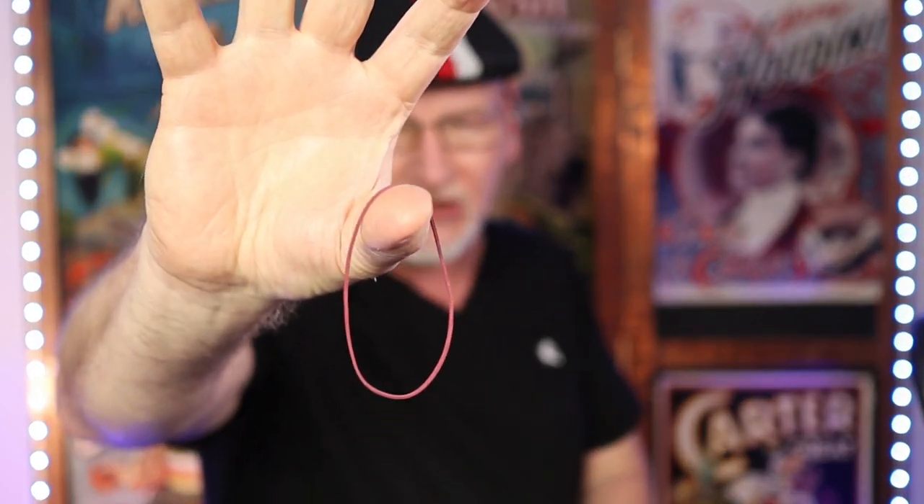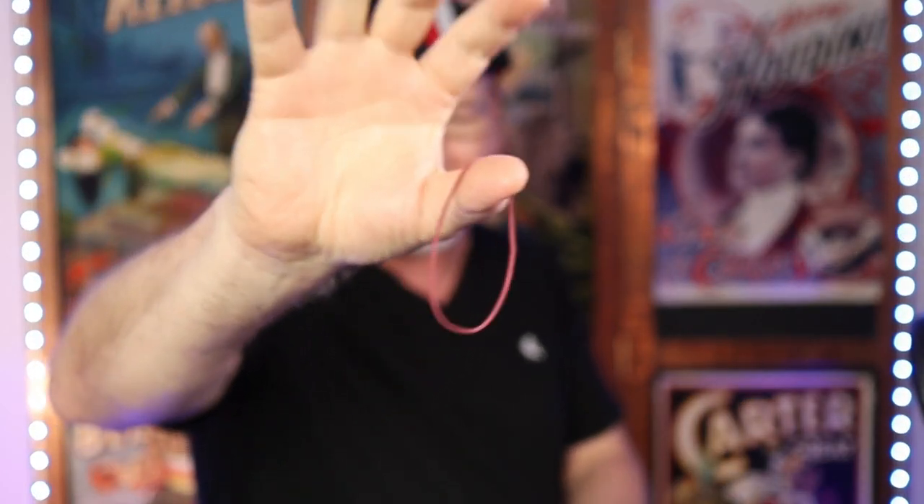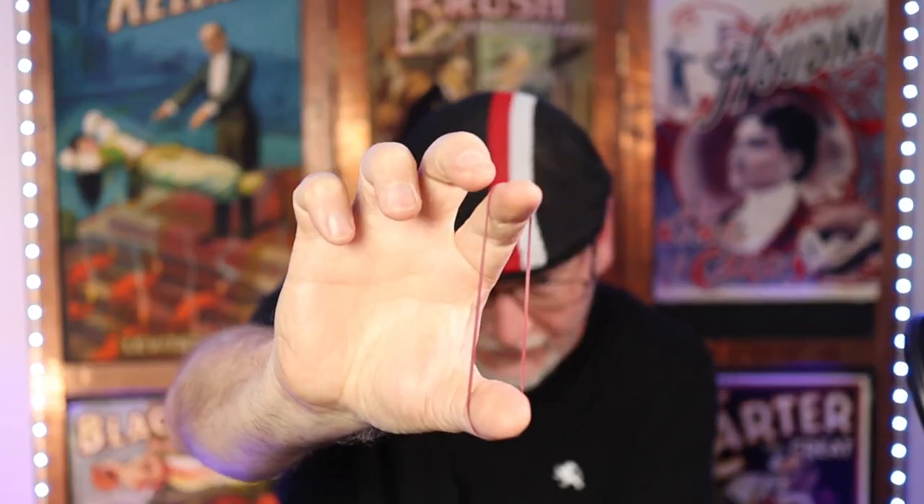We're going to kick it off with an exhibition of things a prestidigitator might use — a single rubber band. Yeah, just a single rubber band. Lots of things you can do with these. For example, developing the strength of the fingers — that's integral — also the dexterity. To develop the dexterity, for your entertainment pleasure, I'll make some weird shapes.